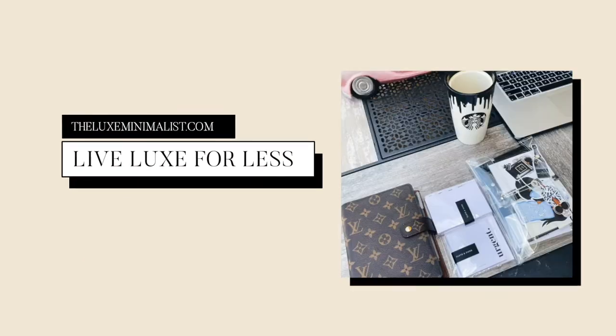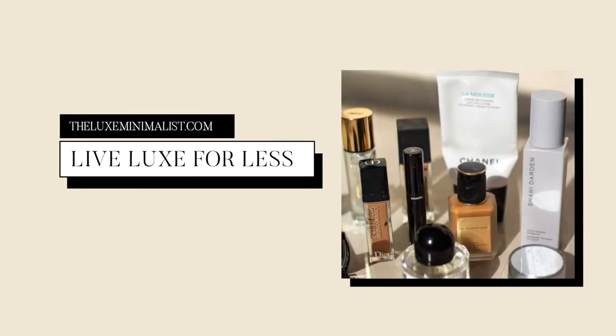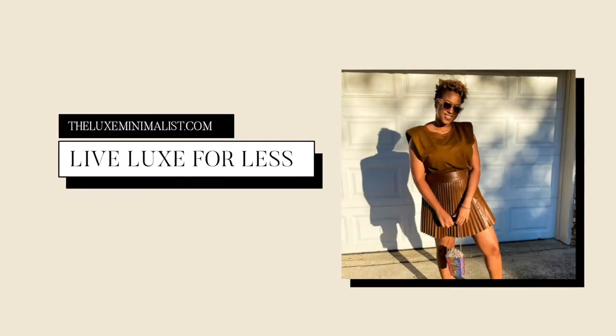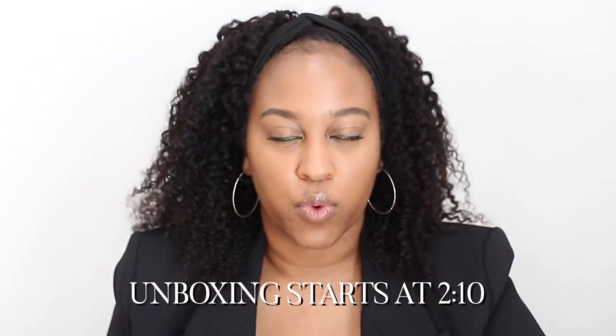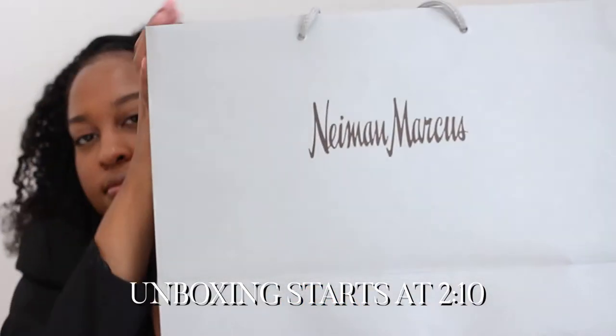This video is going to be all about my new babies. I've been seeing Prada shoes everywhere, and I found them on Neiman Marcus. I did in-store pickup and went to the one in Beverly Hills.